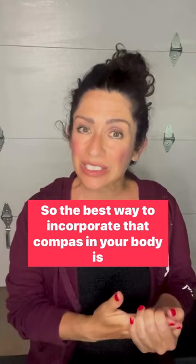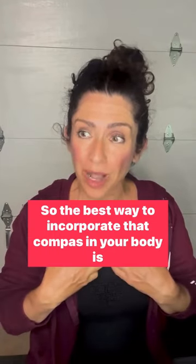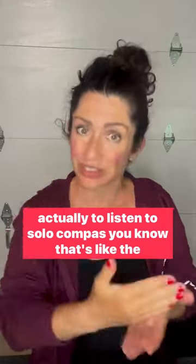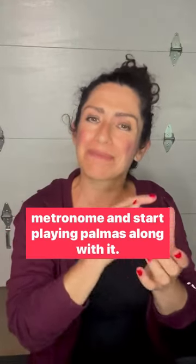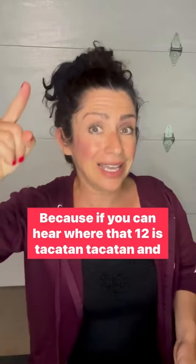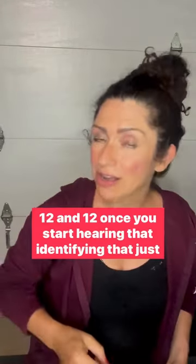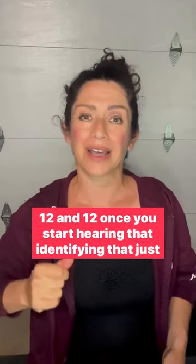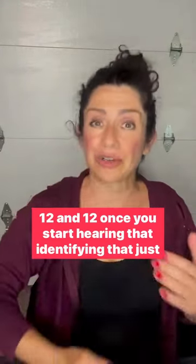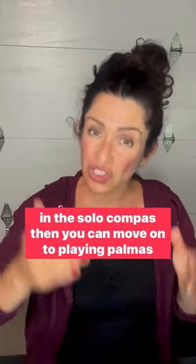The best way to incorporate that compas in your body is to listen to solo compas — that's like the metronome — and start playing palmas along with it. Because if you can hear where that 12 is, once you start hearing that and identifying that just in the solo compas,